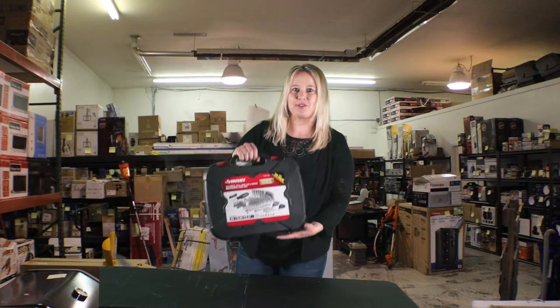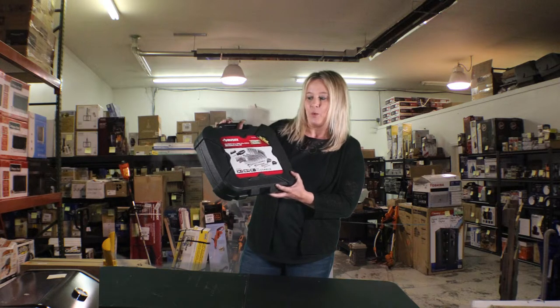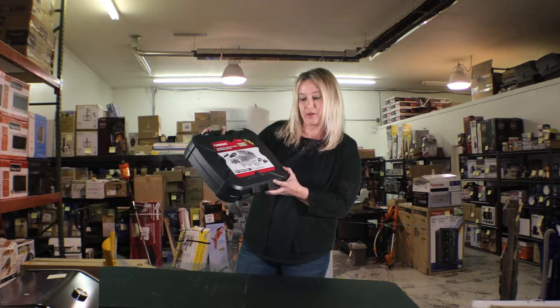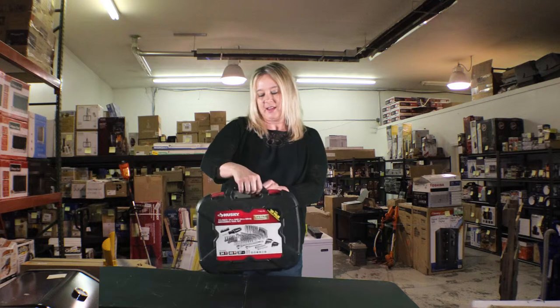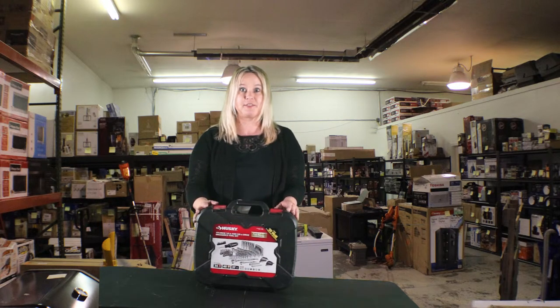The next item I'd like to show you is this 101-piece Husky tool set, which is a quarter-inch and three-eighths-inch drives with SAE and metric. This is a great tool set to have in your shop. It sells for $79.99 at Home Depot and our price is $50.